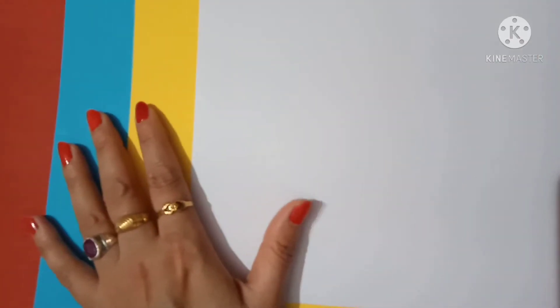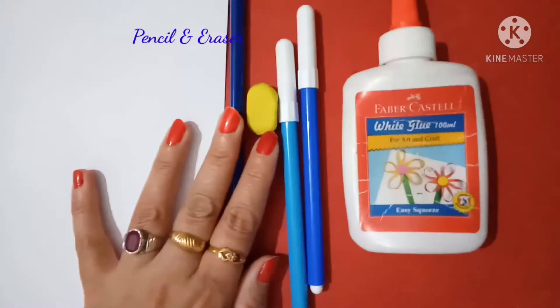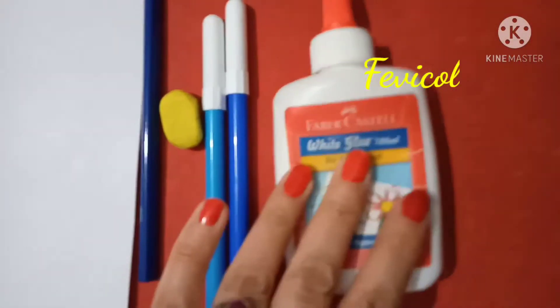So we need blue, yellow and white sheet, pencil, eraser, sketch pen and pencil.